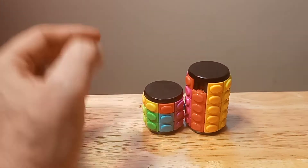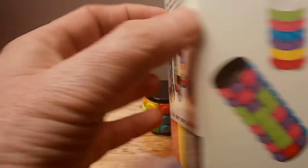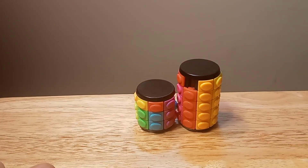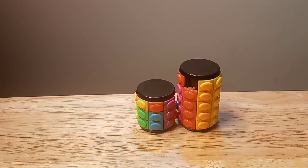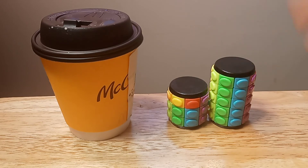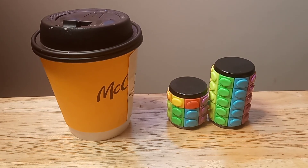I bought these at the cubicle.us — these are rotate and slide puzzles. I'm really looking forward to this. Thank you for joining me. It's Friday here in Chicago and I have my McDonald's coffee, of course. If you're interested, you can find these at cubicle.us or any speed cube shop, or probably Amazon as well. Thanks for taking the time to watch — I appreciate it. Have a great Friday!